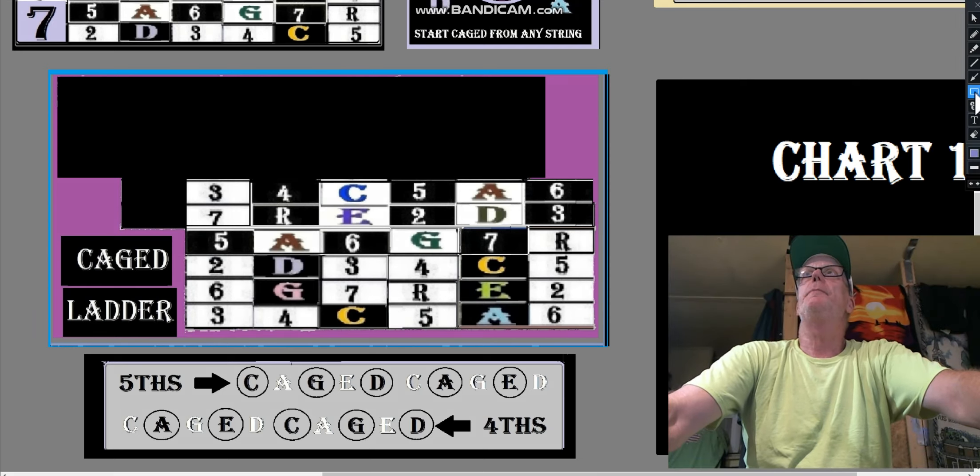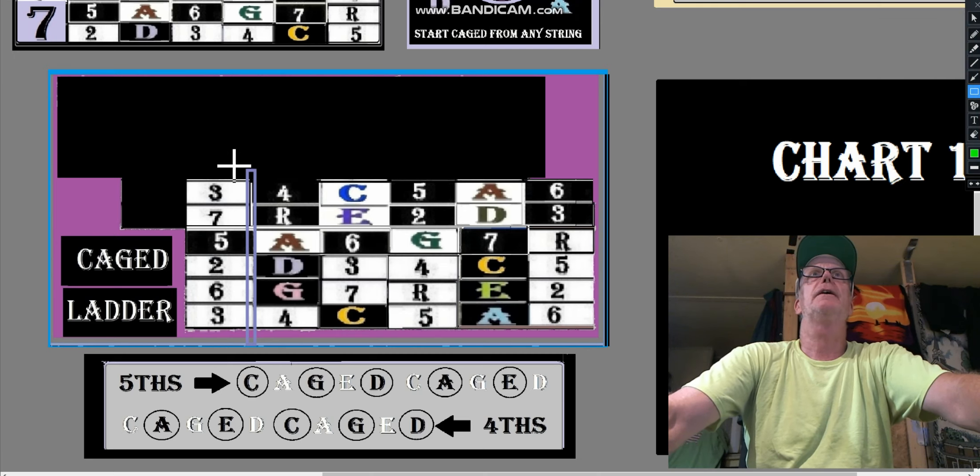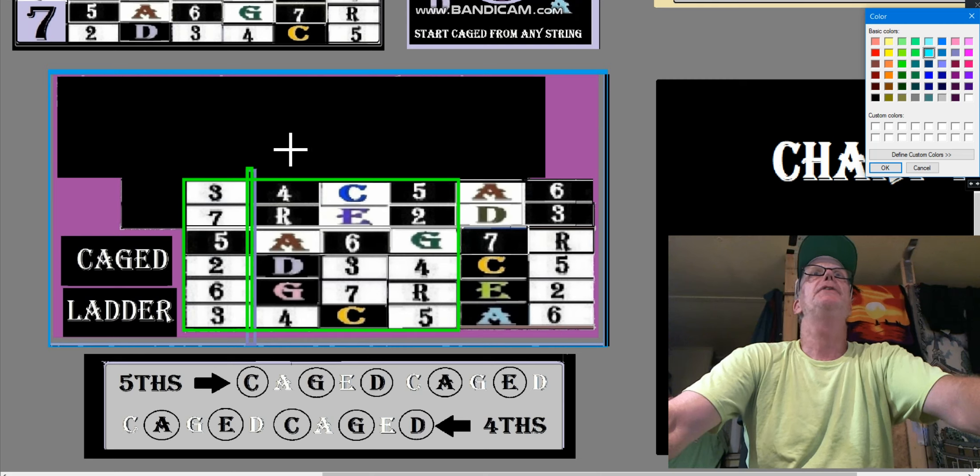We've made a fretboard here. We have a fret nut right there — let's make sure that color is nice and bright so we can see it. There's the fret nut, and this is our keyboard. This is our C box right here. This part is not part of the C box — this is part of the A box. The tri-pentatonic A box is a pretty big part of this C box already, over here.